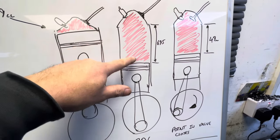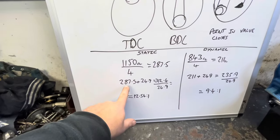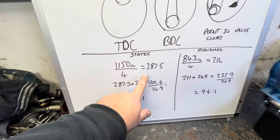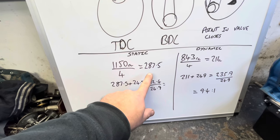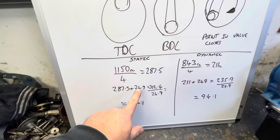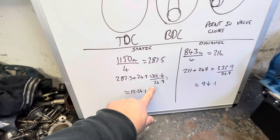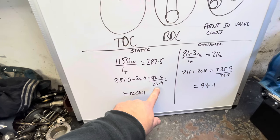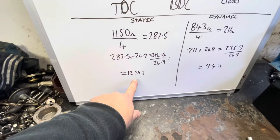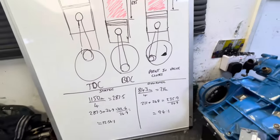Dead easy - that's the bottom dead center, so you've got all that being squashed into that 12.5. The equation: it's 1150cc engine with four cylinders - divide by four, that gives us 287.5cc per cylinder. You add the 24.9cc which is what's in the top at TDC to the 287.5, that gives you 312. Then to find the ratio you divide that by 24.9 again, and that gives us a ratio of 12.54 to one.